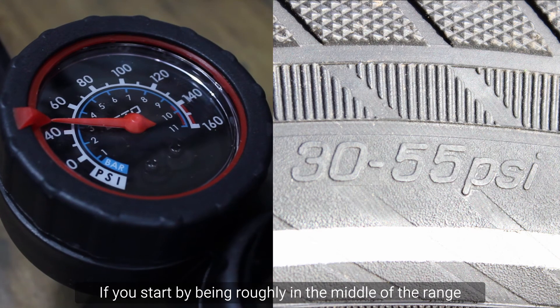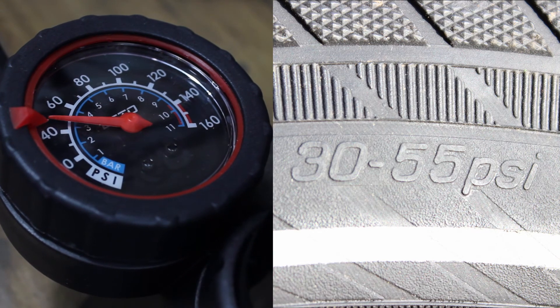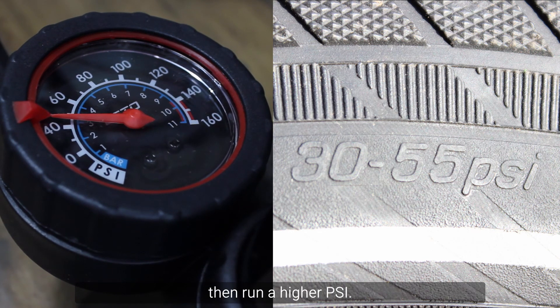Start by being roughly in the middle of the range and then adapt it from there to suit your riding. For example, if you are carrying heavy loads then run a higher PSI.